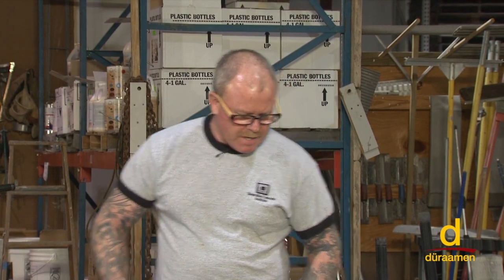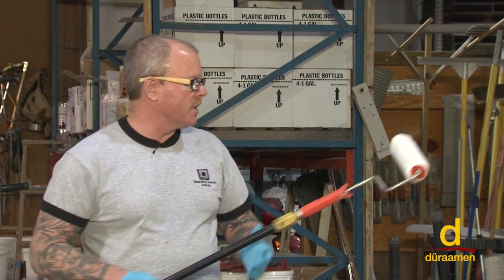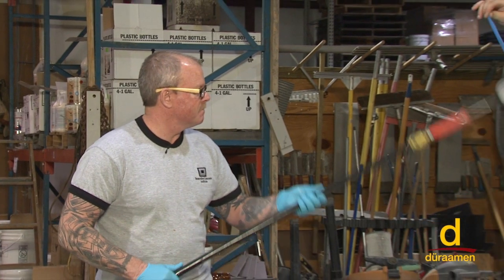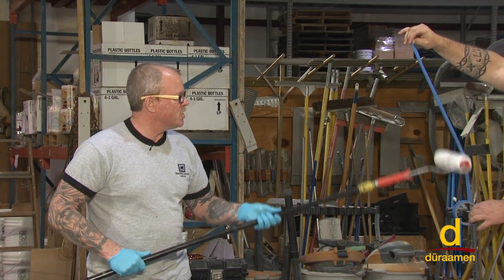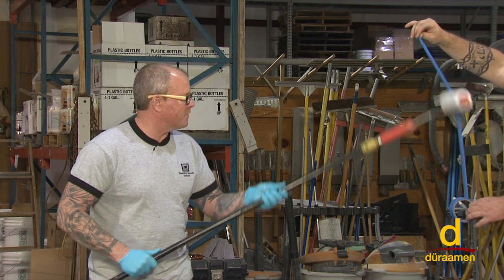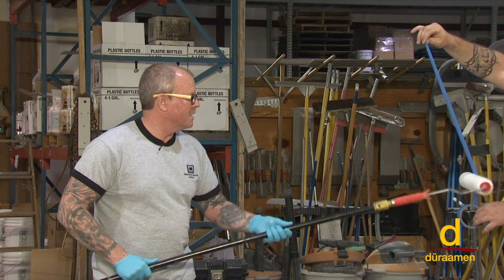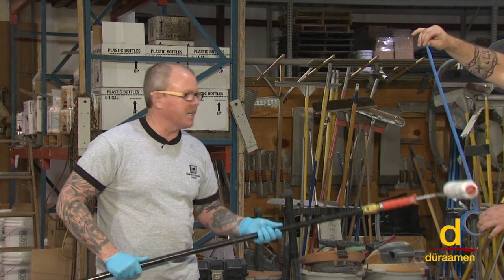We're getting ready to apply our light gray E21. It's just good practice to de-lint your roller, which you can do by simply holding a piece of tape. Despite the fact that the packaging on the roller cover says lint-free, you can see all the lint we're getting on our tape. It's just good practice and a good routine to get into this habit.